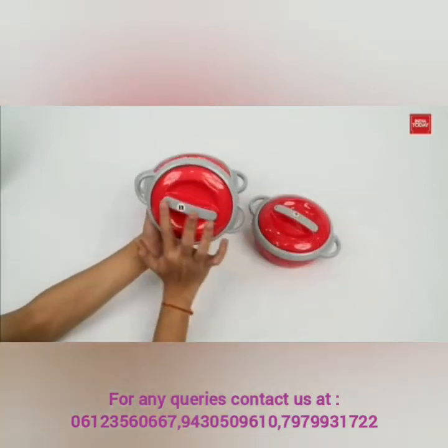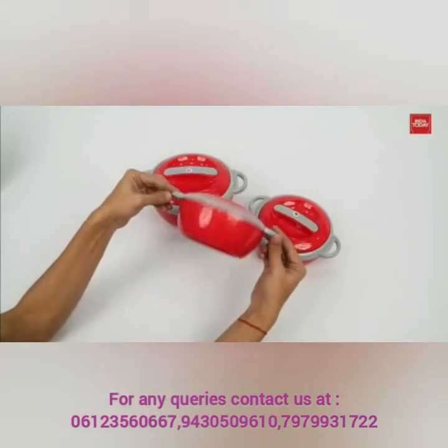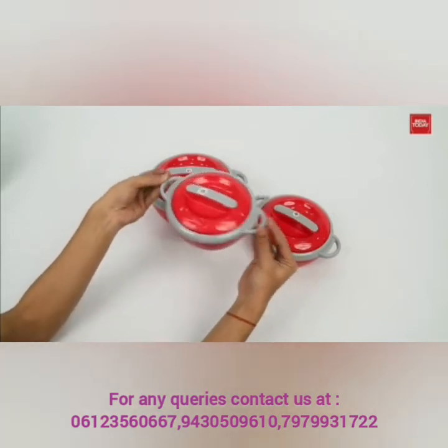So that's it for this product. If you want to serve food to your family hot and fresh, then this product is just for you.